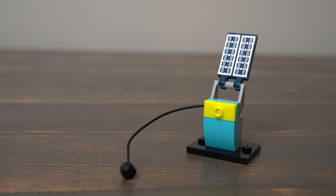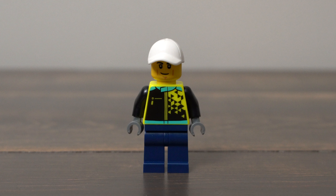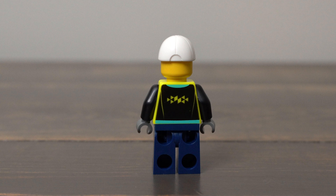The solar panel and the charging cord are very nice touches. The minifigure looks like the kind of guy who would be driving a sporty electric car and he fits the set perfectly.